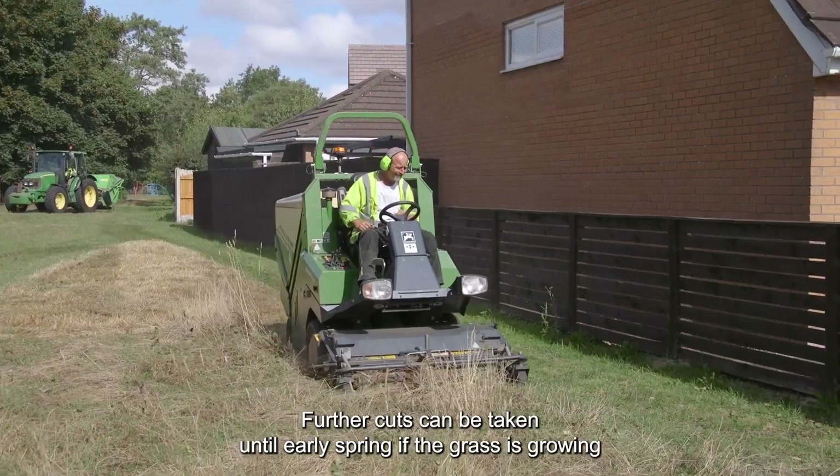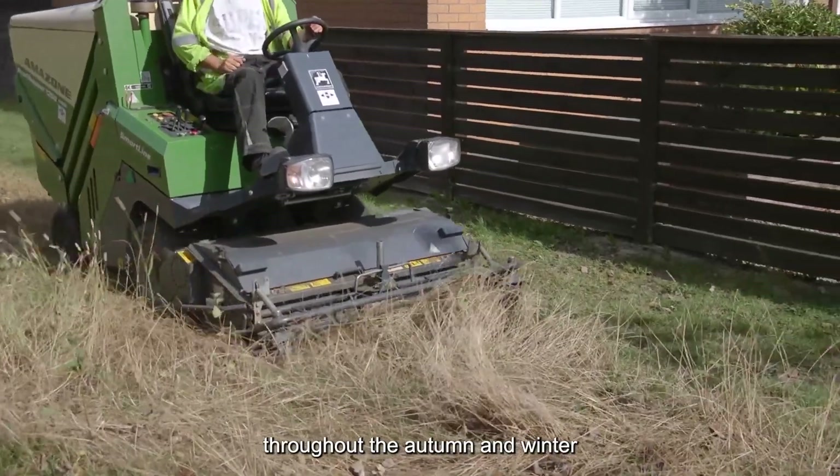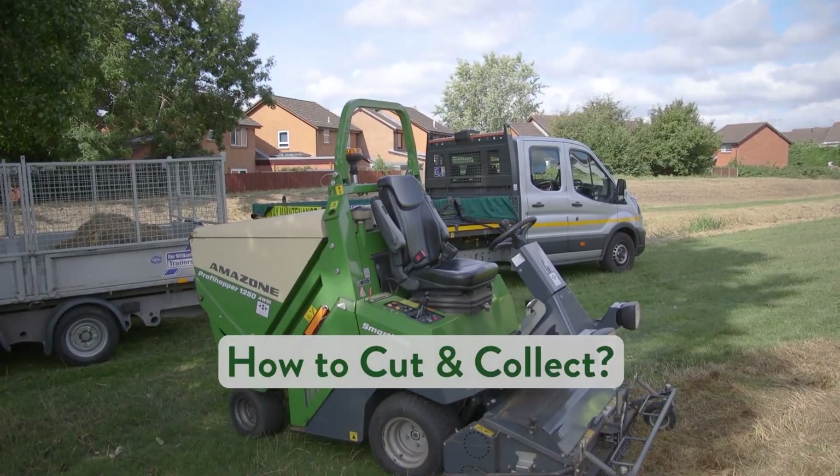Further cuts can be taken until early spring if the grass is growing throughout the autumn and winter.